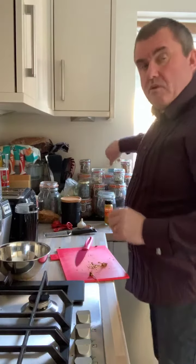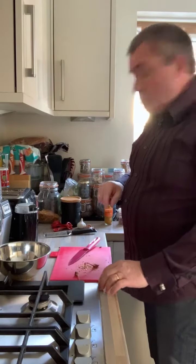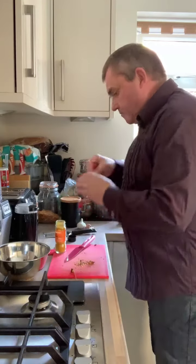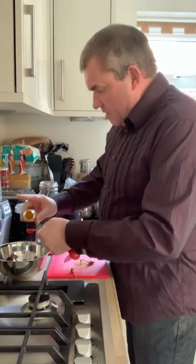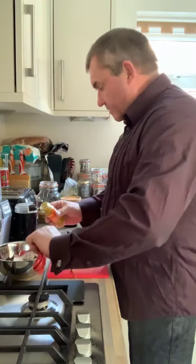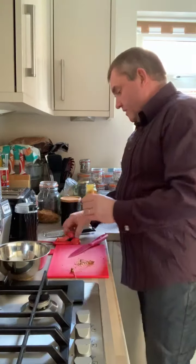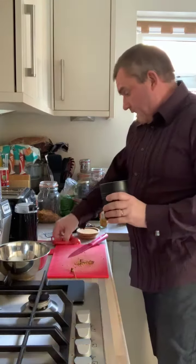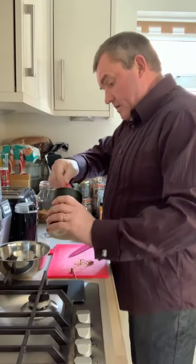That's that done. Then we want half a teaspoon of turmeric — so here's some turmeric. Half teaspoon turmeric, and a teaspoon and a half of salt — I've got my pink Himalayan lime salt.